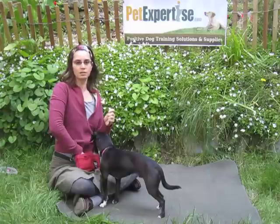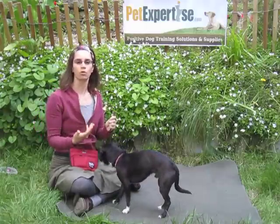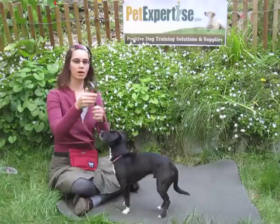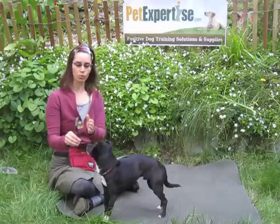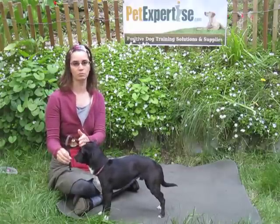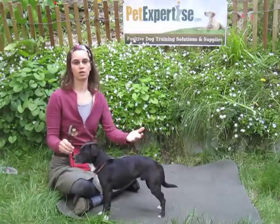Once your dog's comfortable investigating the bell, you'd wait a little bit and see if he touches the bell, and then you would reward that. Then you'd put the bell where you want it to go and practice it there. Once your dog's ringing the bell when you ask him to, then instead of giving a treat, you can open the door to let the dog go outside.